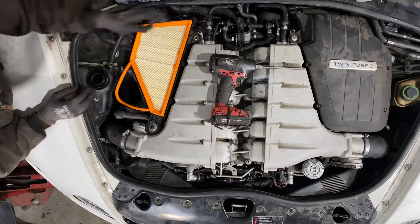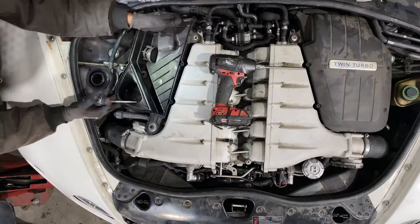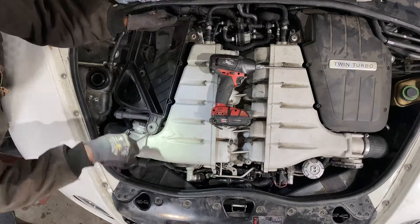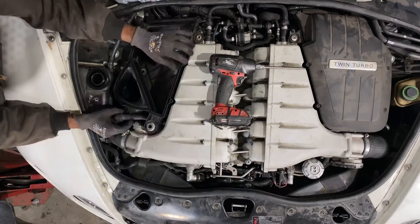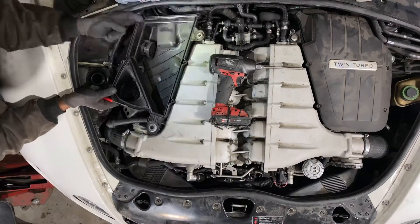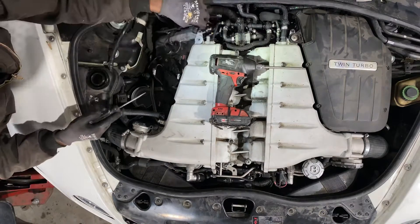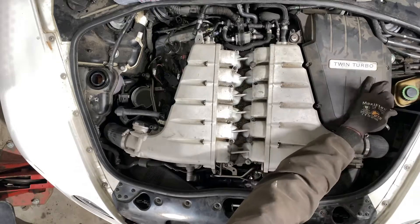If you wanted to do an air filter change, that's how you get to it. Carefully pry up on the edges of the cover — it's just a push-on right there. When we get that up, we're gonna unplug the mass airflow sensor that's on there, so don't yank it up too far. There's one on each side, so when you take the cover off, remember to unplug it.